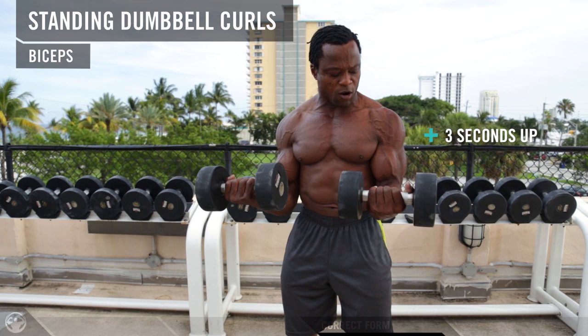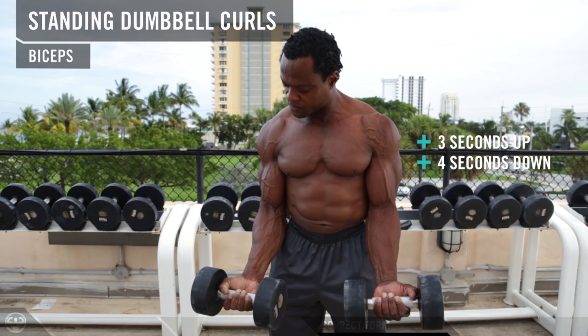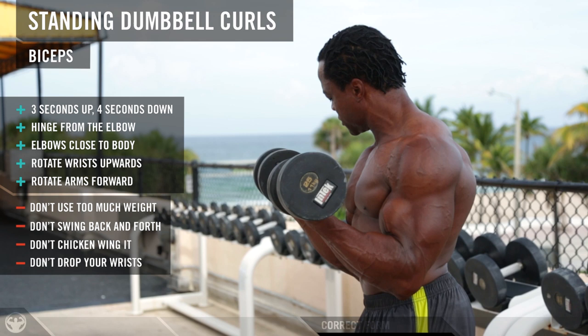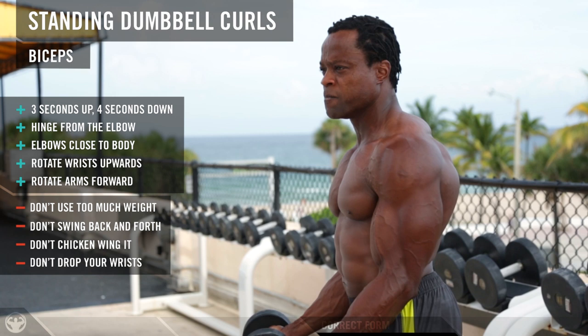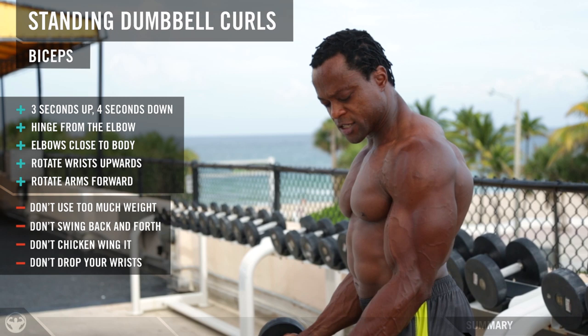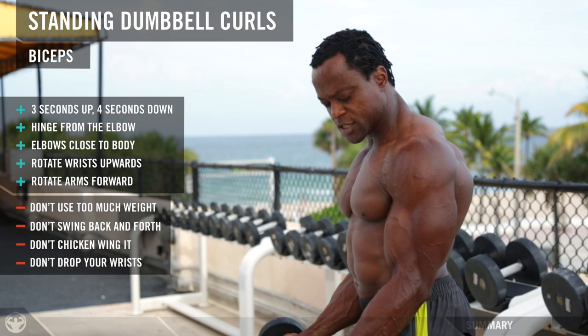Go really slow coming up — count three seconds — then come down really slow counting four seconds, keeping your elbows bent all the way to the side. Come up really slow, stop a little bit at the top to feel the flex, then come down really slow keeping your body very stable so you can isolate the muscle all the way. Come up really slow, turn the wrist up, squeeze, and come down. The goal is to make sure you move from your biceps and not from your wrists. This is the proper form for the bicep exercise.